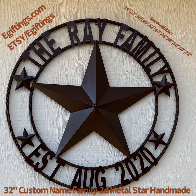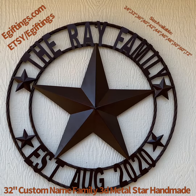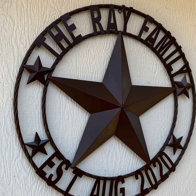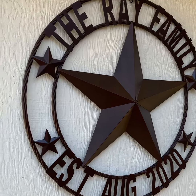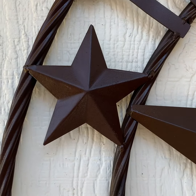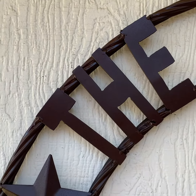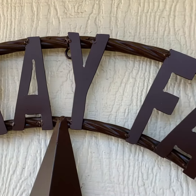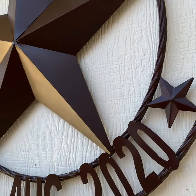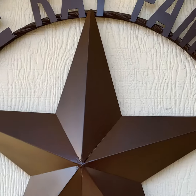Welcome to egifthome.com and Etsy e-gifting's online store. Here is the custom handmade rustic brown 32-inch family name star. Each star has twisted rope rings, double rings, and small stars on each side. All the family name letters are hand-cut, plasma-cut, or laser-cut, and welded to the star. Each star has a hook on the top to hang.